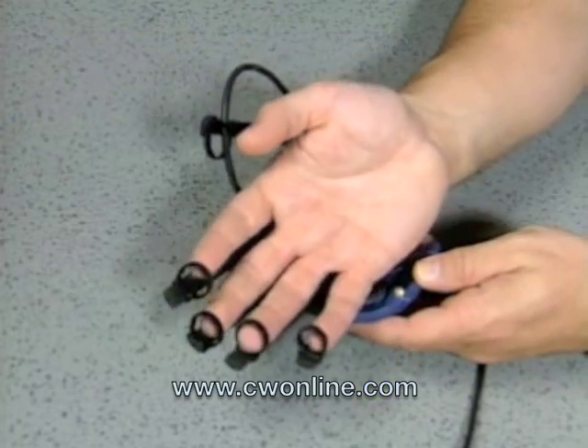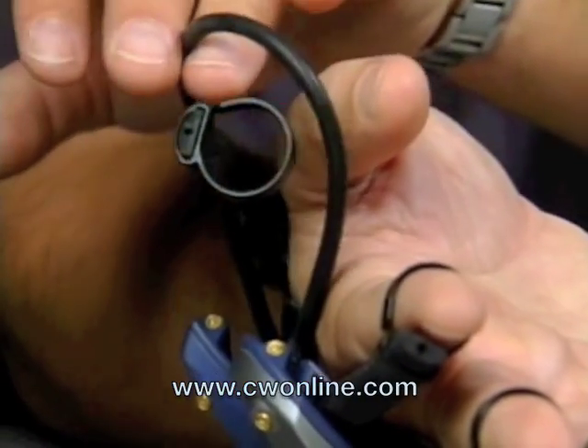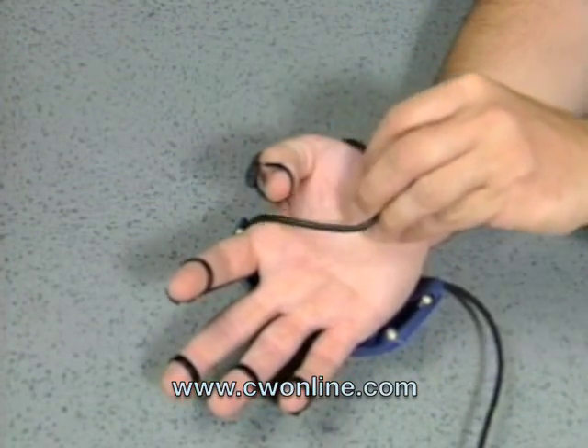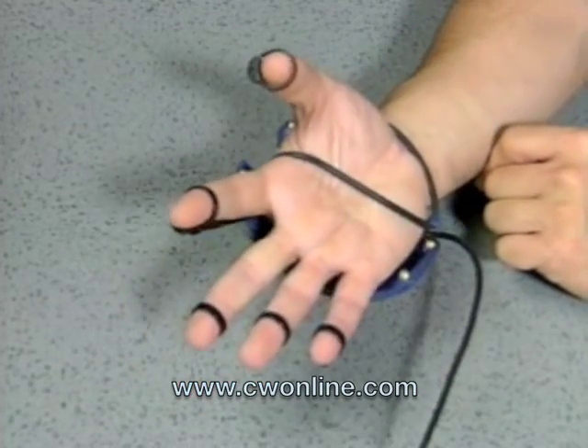Place your fingers in the finger loops with the glove resting on the back of your hand. When putting on the glove, pull the strap out of the way before putting in your thumb. After all your fingers are in, pull the strap around your thumb and across your palm.